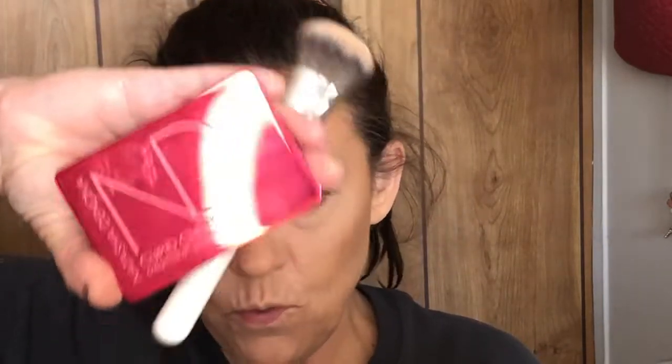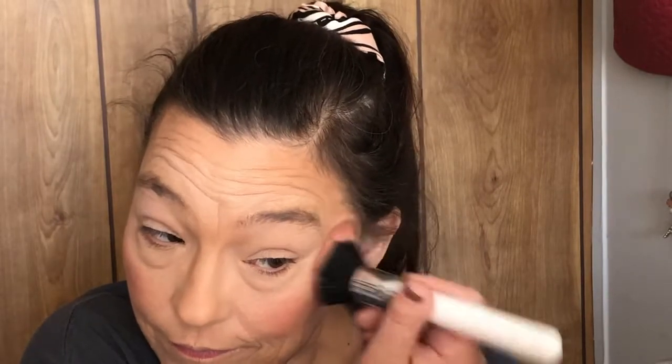For my cream blush I'm going in with this Natasha Denona Cupid duo. I'm going to use a stipple brush — this is an AOA Studio high def stipple brush from Shop Miss A. I love this brush, I have a couple of them. I always put a little bit up here on my forehead too.